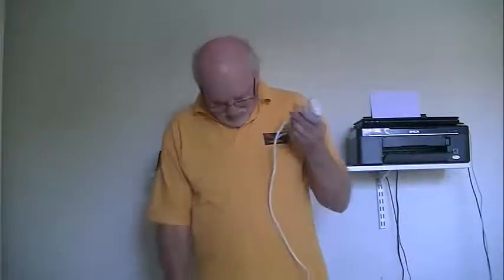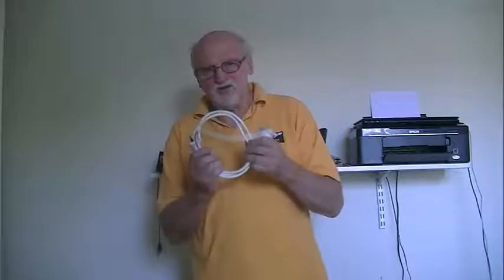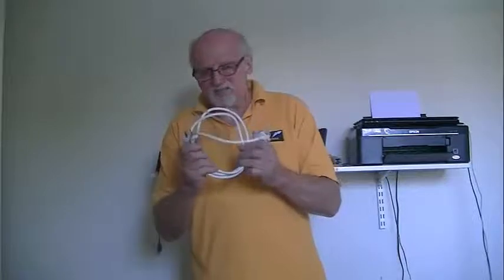I cannot stress enough the danger of sticking your probe into something that could potentially be live. There is only one way to ensure that doesn't happen, and that is to have the whole lead in your hand at the same time. Or if you are working on an appliance, have the plug either in your hand or on the desk in front of you, because it is potentially very dangerous. If it was up to me, I would not allow this at all. I would say that anybody who is a competent person should use one of these PAT testers.